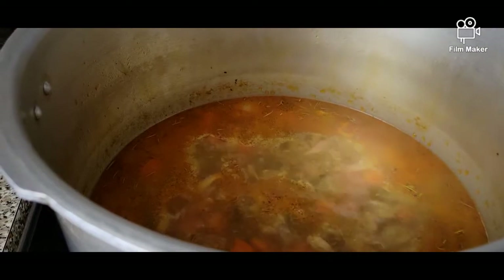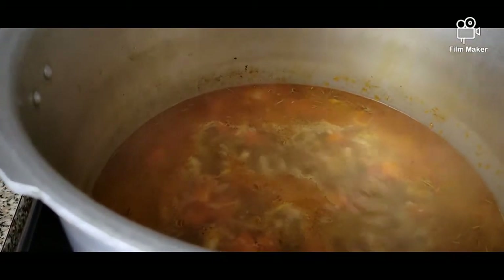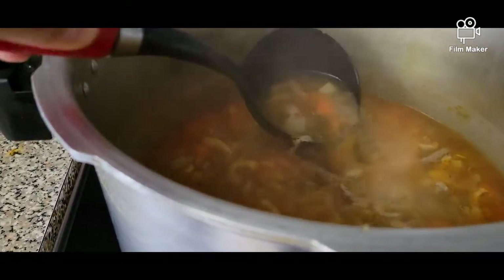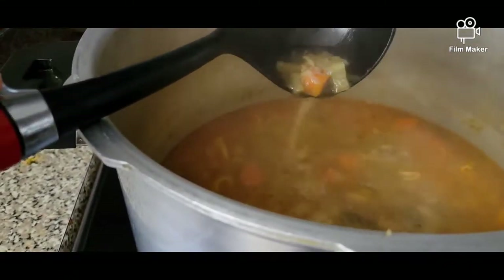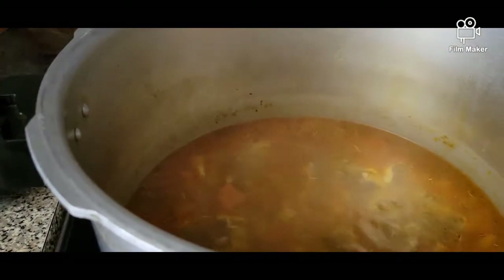Our soup has been boiling for another extra half an hour. It's all cooked through and nice and tender, but the broth is a little bit runny, so we're going to try to thicken up the soup by using flour and butter.